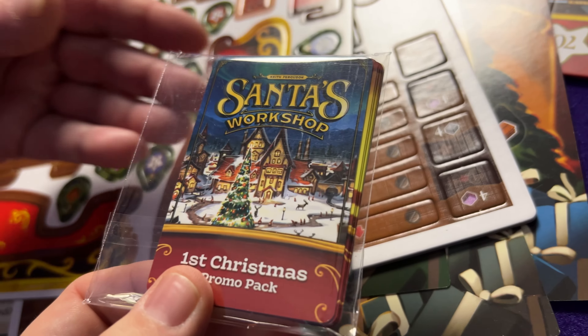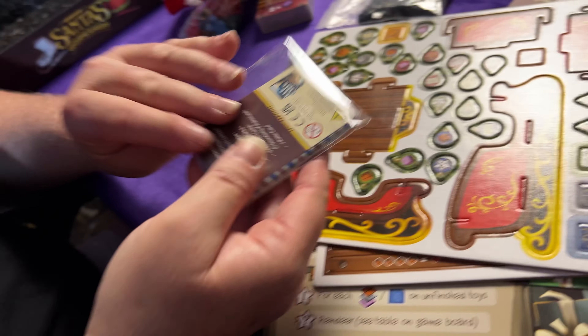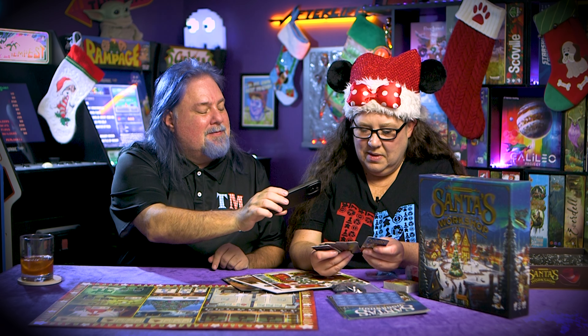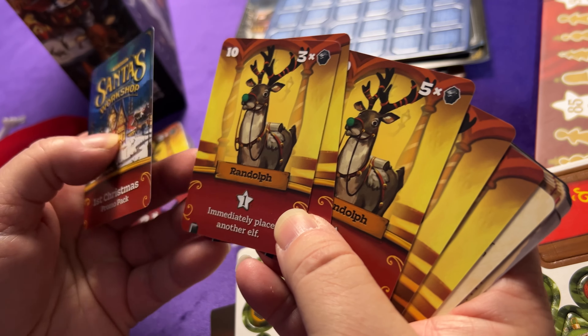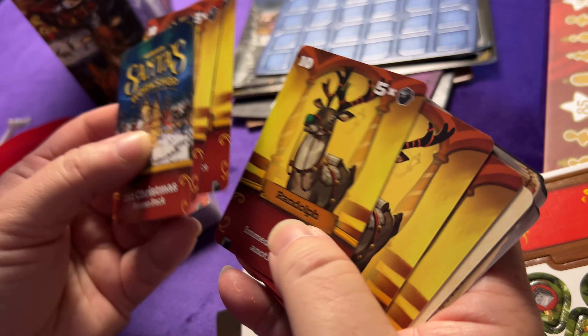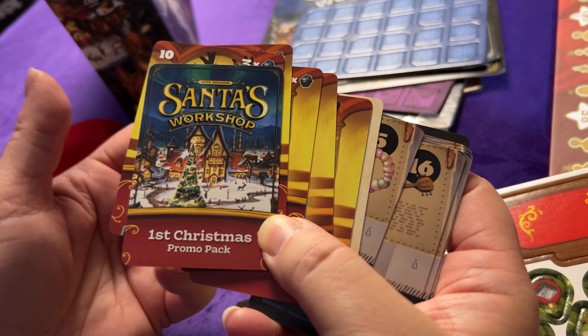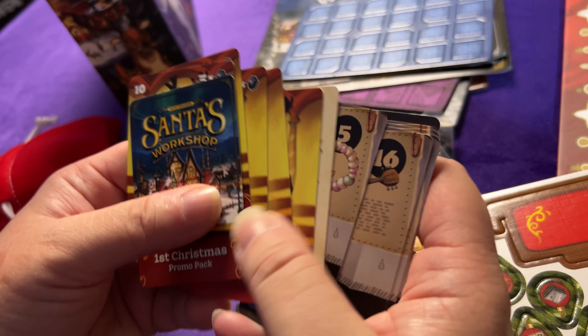Let's take a look at some of these cards - here's the promo pack that comes in the Kickstarter version. When I was up at PAX U, I saw people walking around with a Christmas themed game and I said 'where am I getting this?' and they told me to go over to Elf Creek Games. Oh nice - oh there's a reindeer, Randolph! This must be a Randolph deck - it's a bonus deck, a 'First Christmas' promo pack.